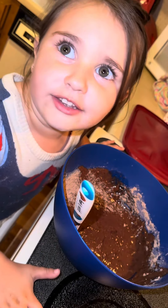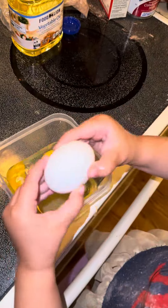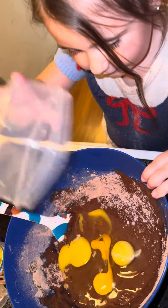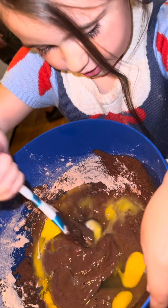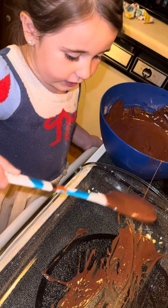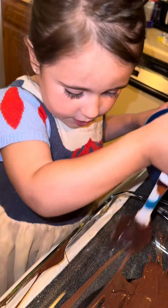Now we need three eggs. Now mix it. Preheat the oven to 350. Bake for 20 minutes.